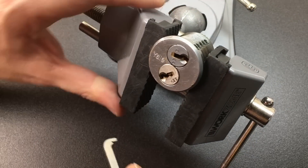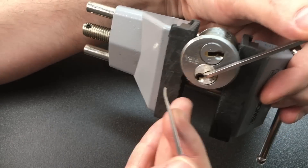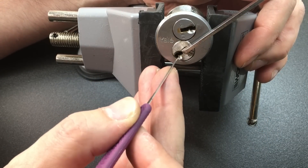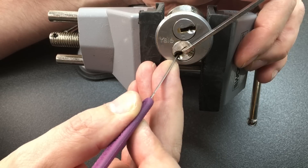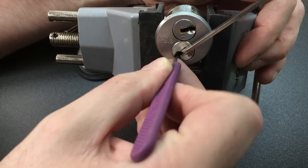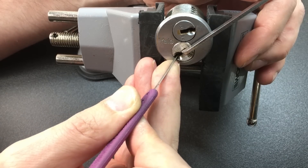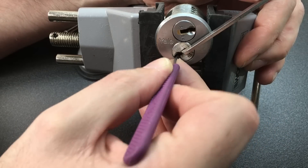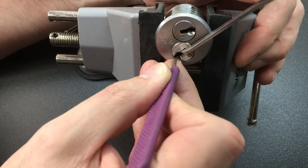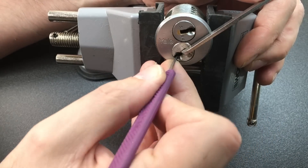I'm going to put the thick pry bar at the top and turn it a bit for a better viewing angle. Pin one is binding - the bottom one seems to have a tighter keyway and it's harder to pick, which is odd because it's actually my preferred way up. Pin two - good. Pin three. Just on two. If the other pins don't feel like they're binding you probably didn't pick that pin properly. That's four, three.